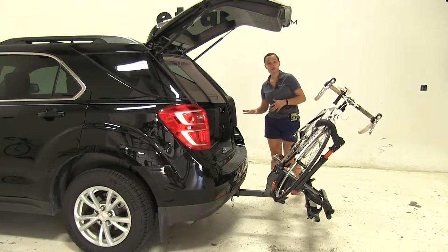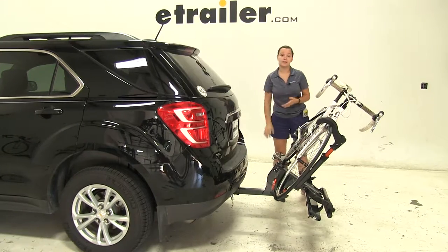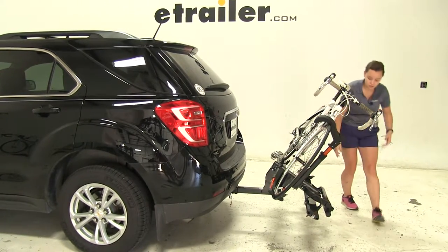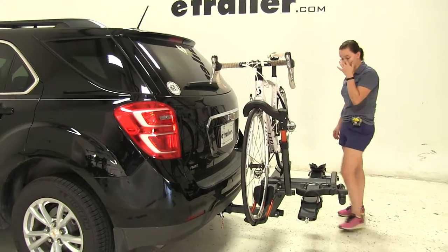What's great about this is that we don't have to worry about taking our bikes or our bike rack off of our vehicle just to gain that access. We'll simply lift up until that clicks to secure it back into place.